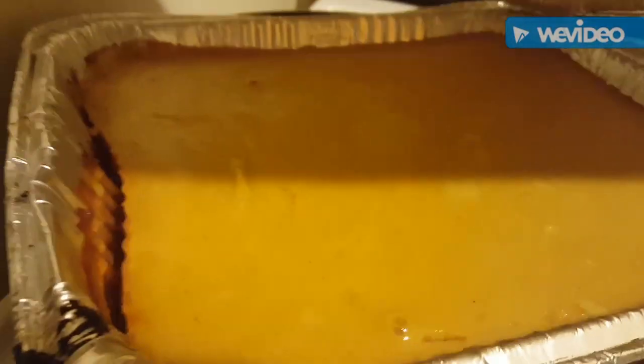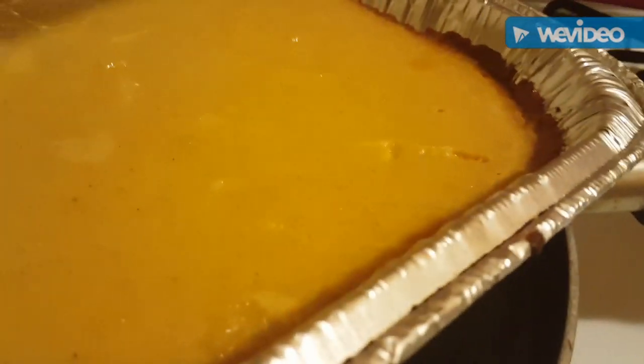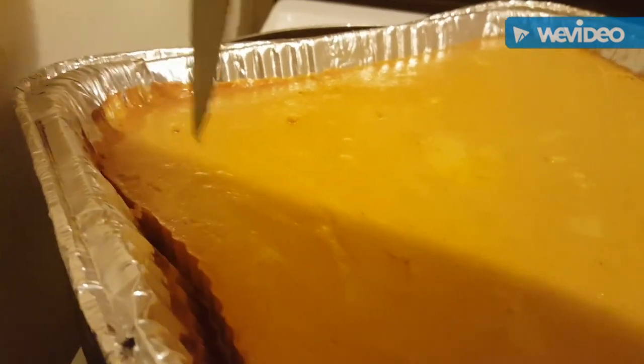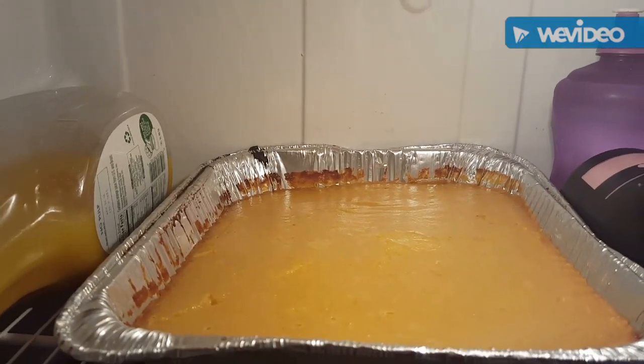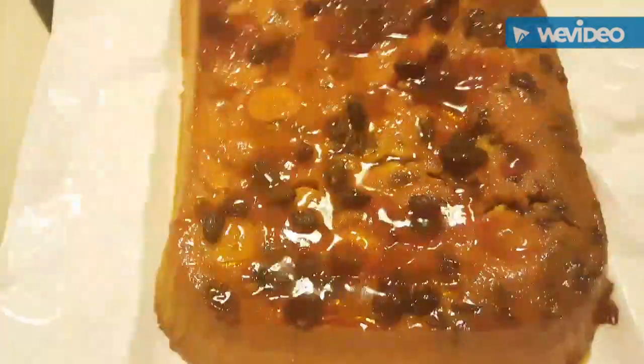Ya se está despegando; lo saqué del horno. Con un cuchillo, miren cómo está — puede salir un poquito embarrado. Tenía maíz de lata que se pone como si fuera fresco. Ya se ve el almíbar por aquí, ya está despegado por la orilla. Muy bueno. Vamos a dejar enfriar y después de 20 minutos lo ponemos en la nevera. Voy a desmoldar ahora. Pues aquí ya está mi arepa flan, miren qué bonita se ve.